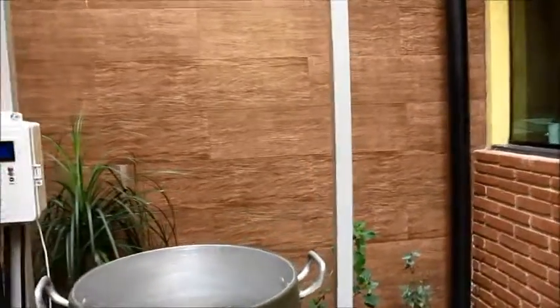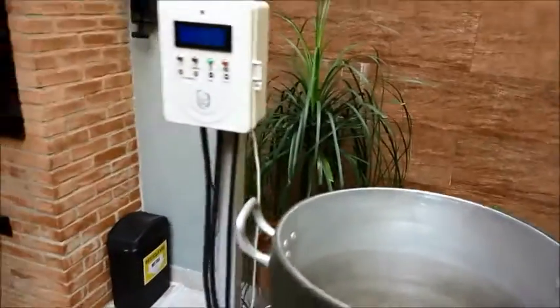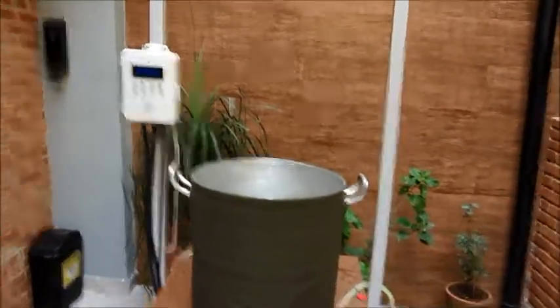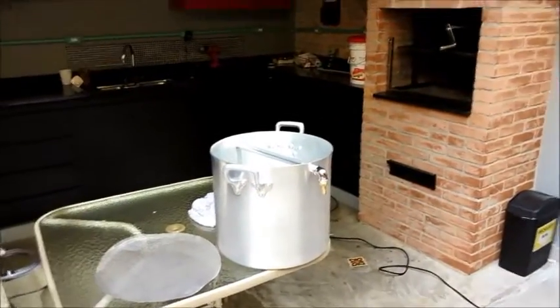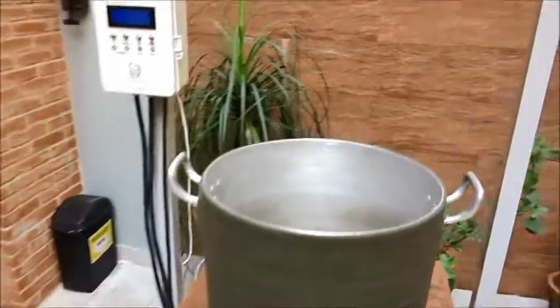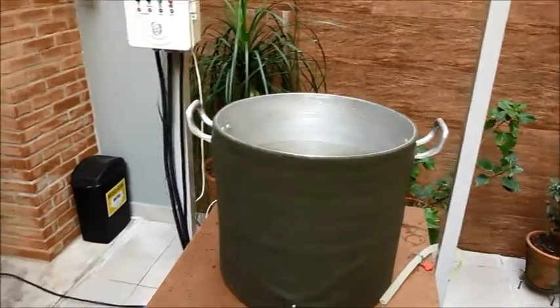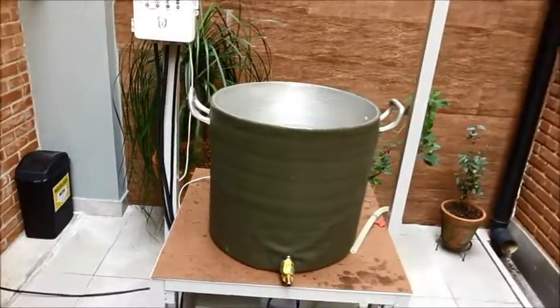Basicamente é um método misto — não sei te definir direitinho o que é. É uma espécie de brew-in-a-bag com recirculação contínua, vamos falar assim. Então ele faz todos os processos basicamente nessa panela, com a ajuda daquele cesto ali. Eu pesquisei muito na internet, vi muito vídeo, muitas ideias de muita gente, e fui juntando uma ideia daqui, uma ideia dali, e chegamos nessa configuração.